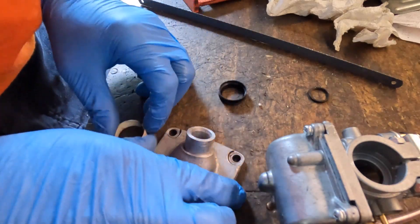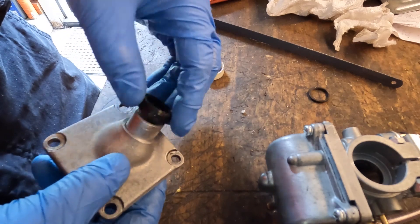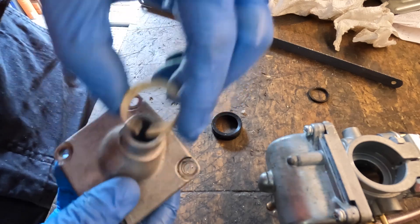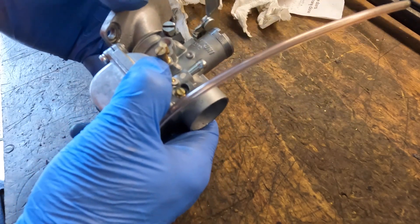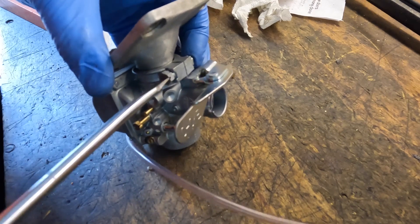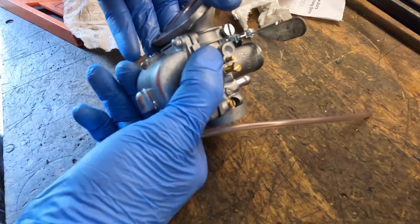Alright guys, I widened the gap. Let's see what it looks like on here now — still too big. More needs to come up. It is pretty tight now, and I think we have engagement with the back of it, so we should be good. Let's see if I can tighten it up. It's movable but it is tight — it's a lot better than it was.